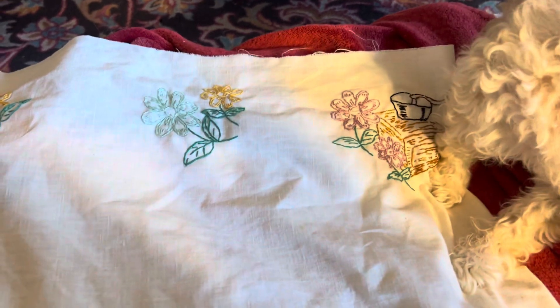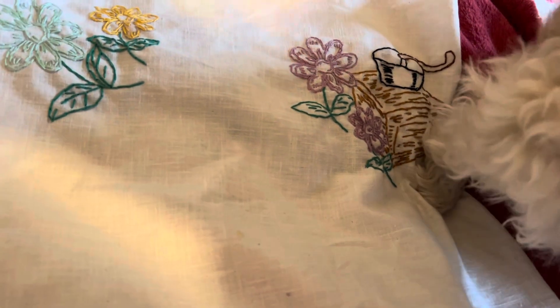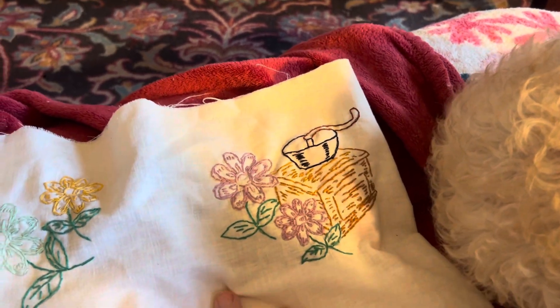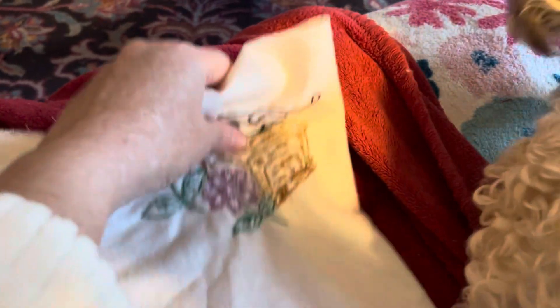Cupcakes wants to show herself instead of me showing everybody what I'm making. Can you move your foot for Mama? Please? Thank you. This is a vintage coffee grinder, and then there's the two flowers. It's going to be a table runner.